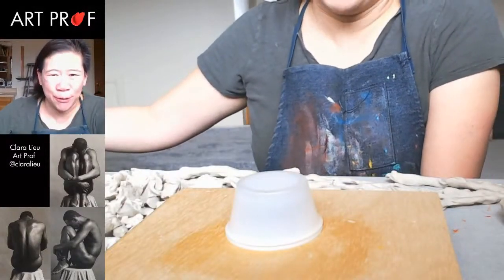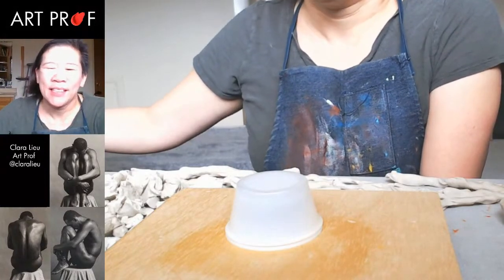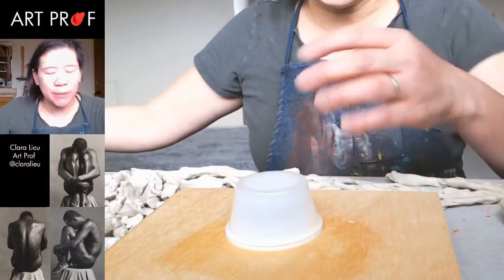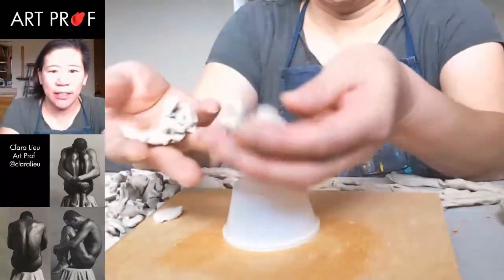Hello, I'm Professor Lu. Welcome to our live stream. Today I'm going to be sculpting a figure on a small scale. If you'd like to grow as an artist and you can't afford an art class, we've got everything you need here at ArtProf — critiques, tutorials, and professional development. We are going to be working fairly small today and I'm going to be using plastiline.